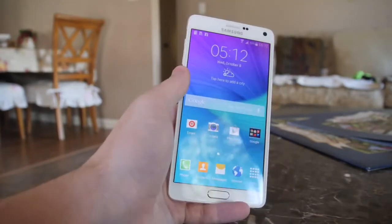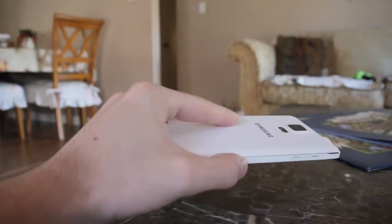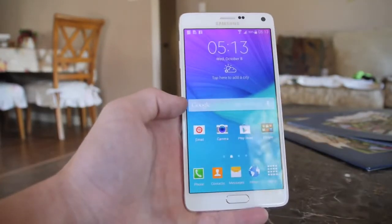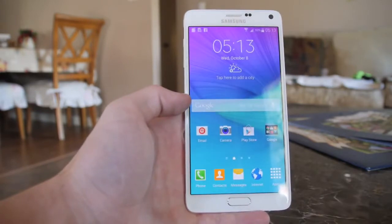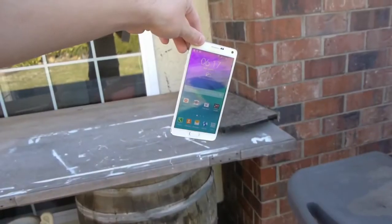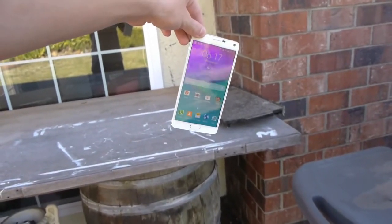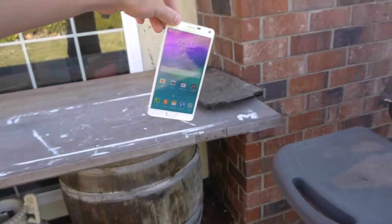And of course it's going to be the regular side drop and the beloved front facing drop from approximately 5 feet, more or less a few inches. But without further ado guys, let's just go straight into this and see the results. Galaxy Note 4 side drop test in 3, 2, 1.